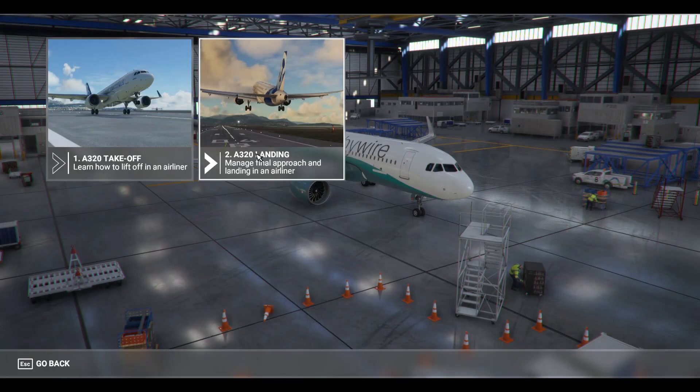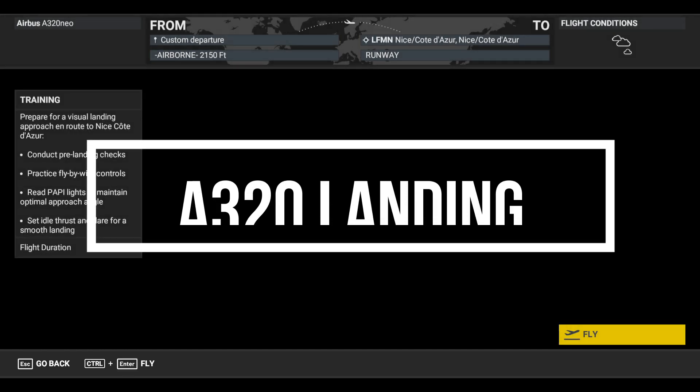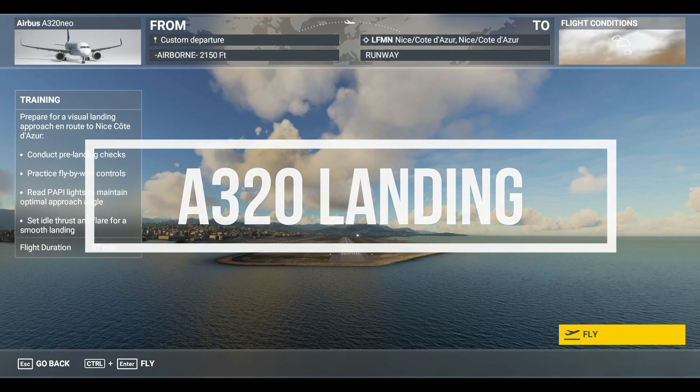Hello everyone, Daftik with you. Hope everyone's doing well. In today's video I've received some input regarding the A320 landing training, so we'll break down what needs to be done to nail your landing.